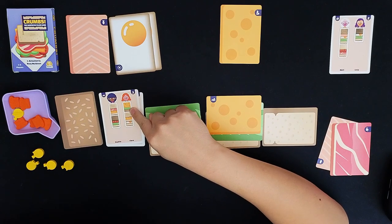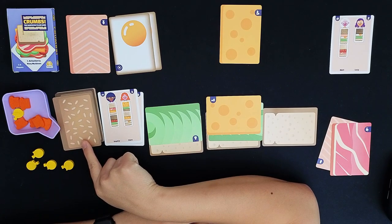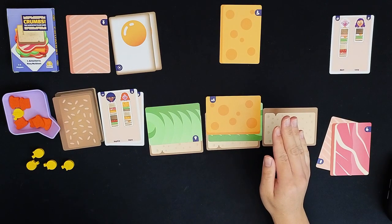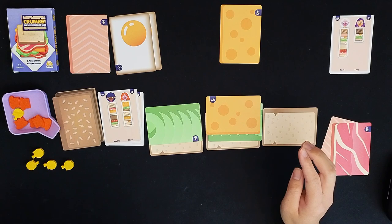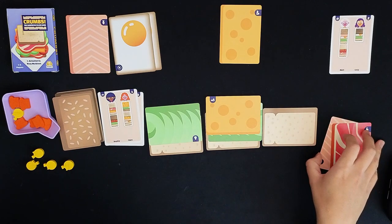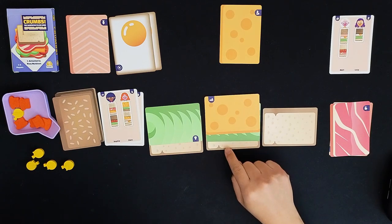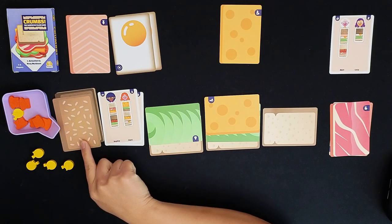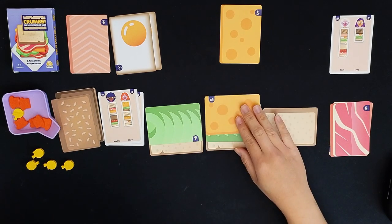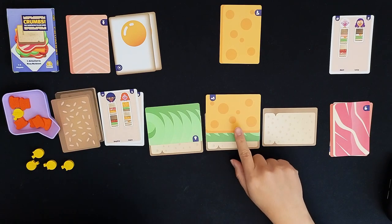I don't have the right bread — I should have paid attention to this. This bread should have been sesame bread underneath so I could have toasted it and completed the sandwich. But now I'm not going to be able to finish the sandwich. I have one action left, and unfortunately you lose the game when you're not able to create a sandwich before the end of the round. I anticipated toasting this but I didn't end up placing the right bread down.